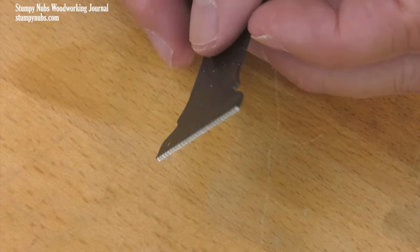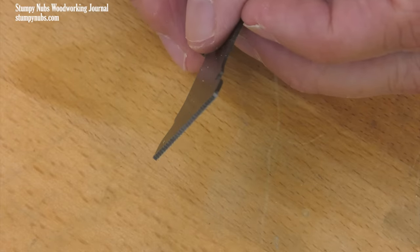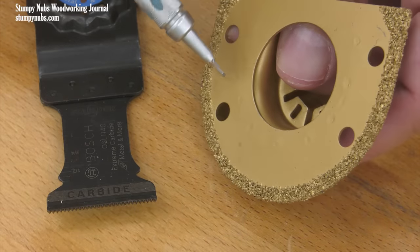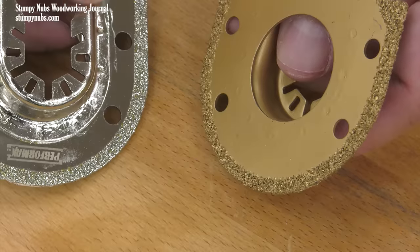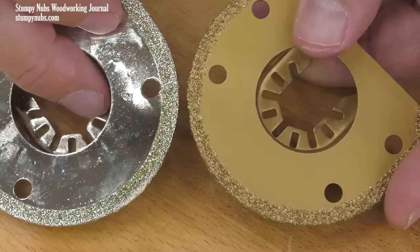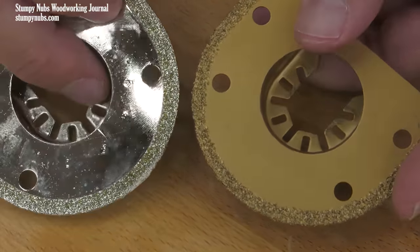To be clear, I'm speaking about blades with carbide teeth, not those that are coated with carbide chips. This abrasive style blade, which also comes with diamond chips, is for tile and concrete — that's a rabbit hole we just don't have time to go down in this video.